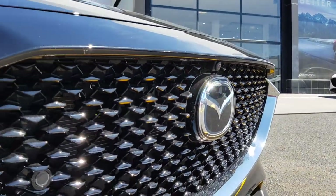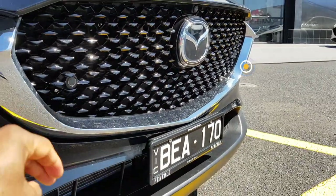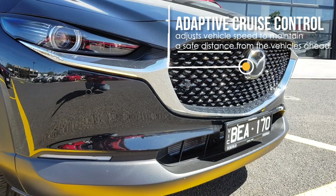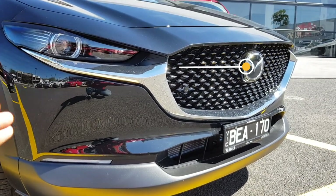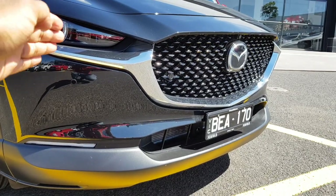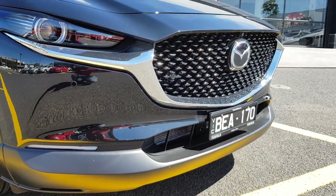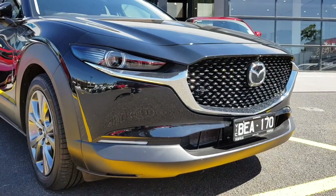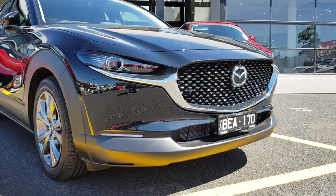Towards the front you also have the adaptive cruise control sensor. The point of adaptive cruise control is it allows the car to maintain a safe gap between you and the vehicle in front. If the vehicle in front slows down, the car will automatically adjust the speed accordingly, whereas with regular cruise control you have to always manually adjust the speed.